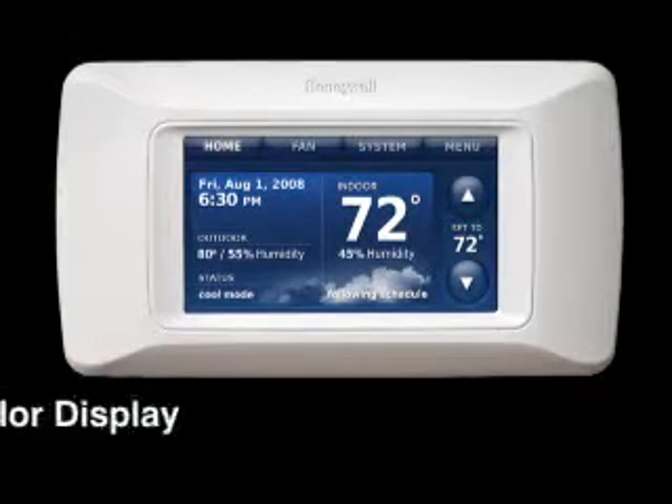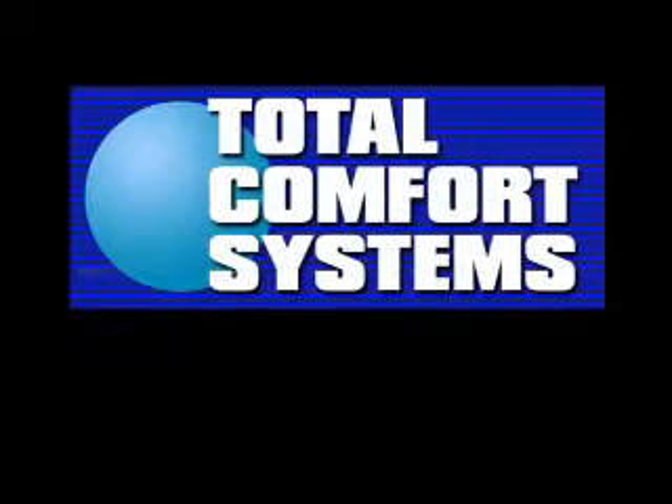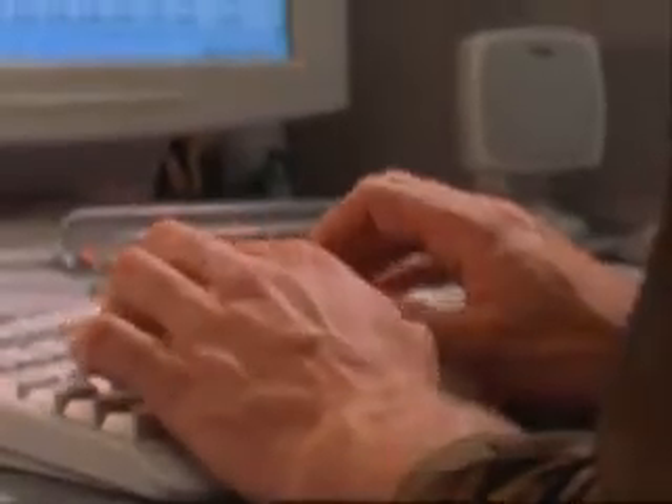Since Prestige has a high definition color display and is compatible with a USB stick, you can upload your company's logo and contact information so that homeowners always know who to contact for service, upgrades, or replacement sales. To upload your business information, go to the Prestige website.